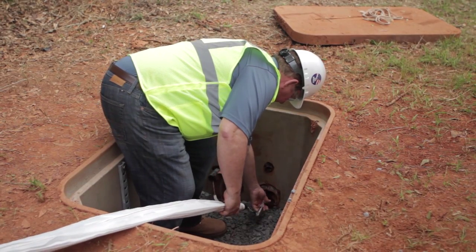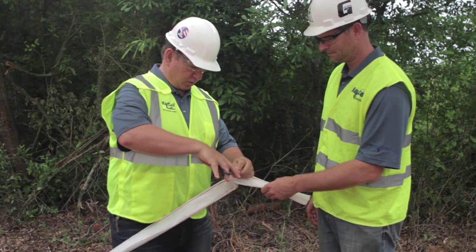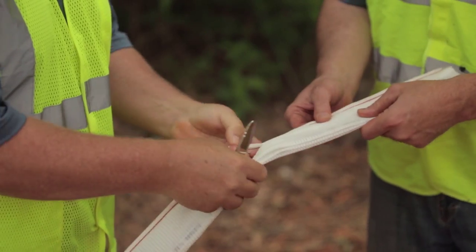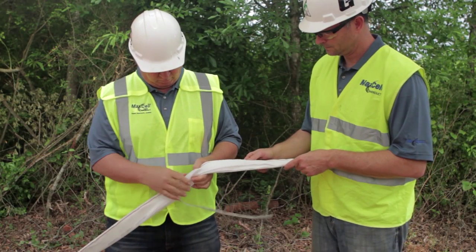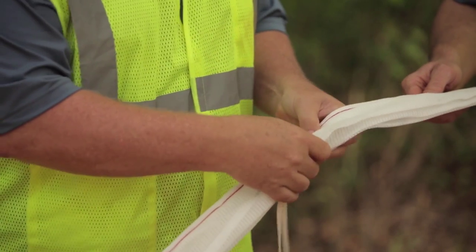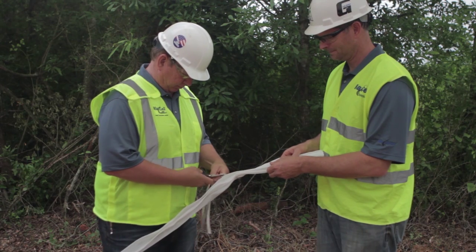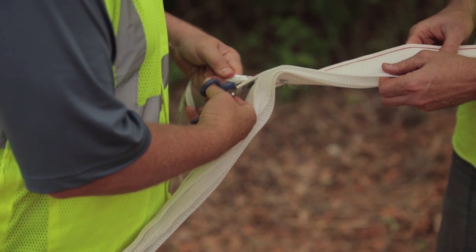This is our recommended technique to prepare Maxell for pulling into your conduit structure. First, cut a 2-3 inch slit just below the sewn seam, 12-18 inches from the end. Next, pull out 12-18 inches of the pull tapes from the end of the Maxell through the slit and cut them off. This will allow the pull tapes to float behind your pulling grip when pulling in Maxell.